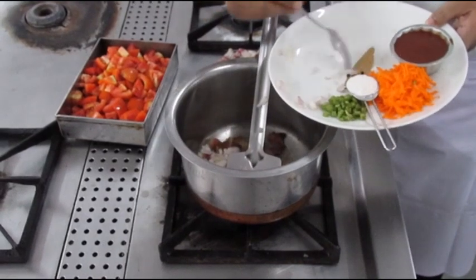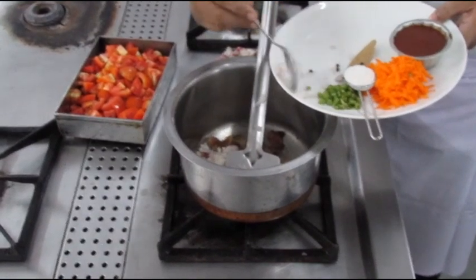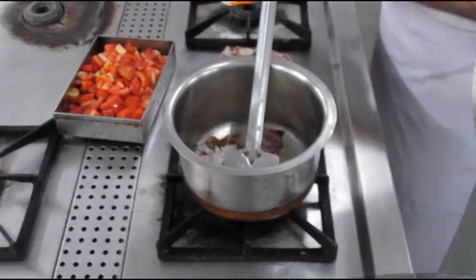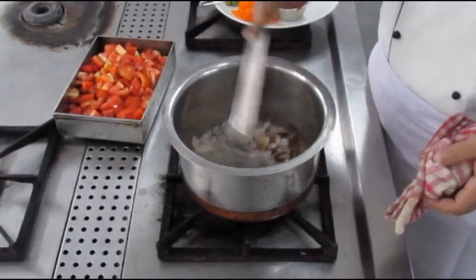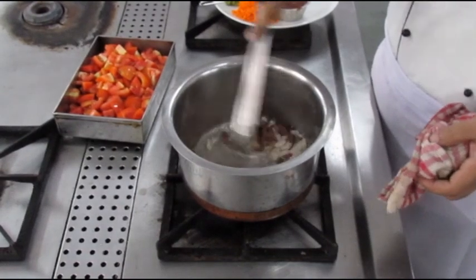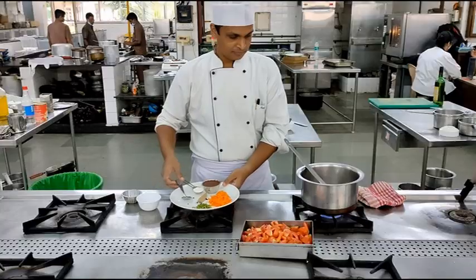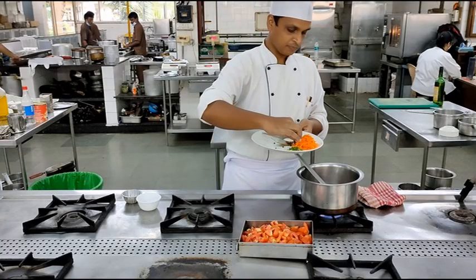As you can see, the bacon has oozed out a lot of fat and now we will be adding our chopped onions. We do not want to brown the onions — we just want to make sure that they turn translucent in color. We'll be mixing the onions with the bacon and the bacon fat until they turn translucent.